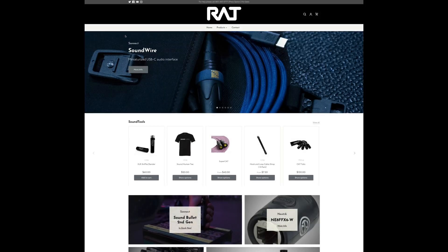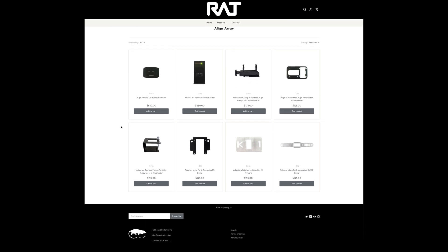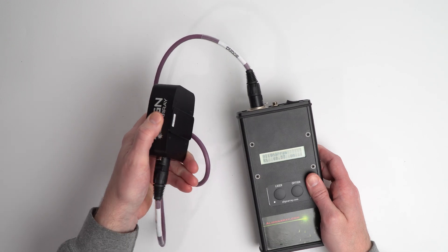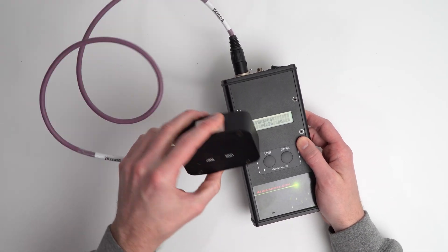Recently, the folks at Ratsound and SoundTools bought out the company from the original developers. Their goal is to bring future development in-house alongside the rest of the SoundTools lineup. Thanks to them for this demo system so we could check it out here together, but this is not a sponsored video and everything will be returned to them when we're finished.